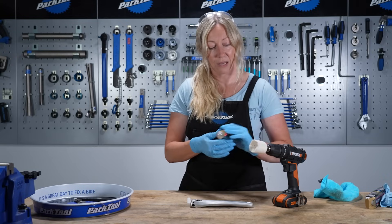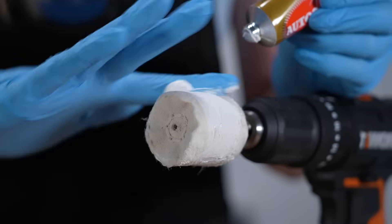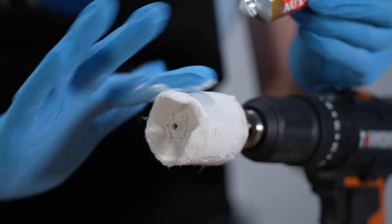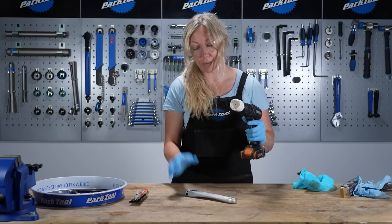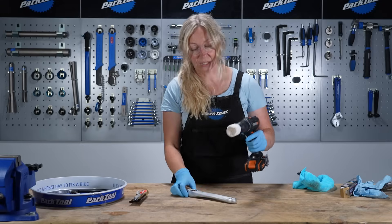I'm putting some polish on my cloth. I've set my drill to clockwise so it goes away from me and doesn't spray polish all over me, and I've got my protective eyewear on.